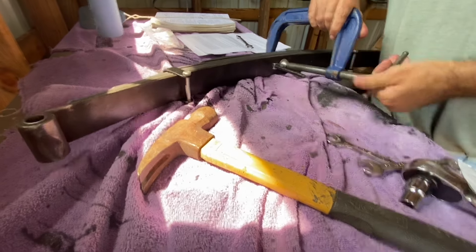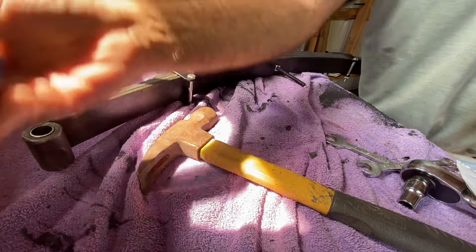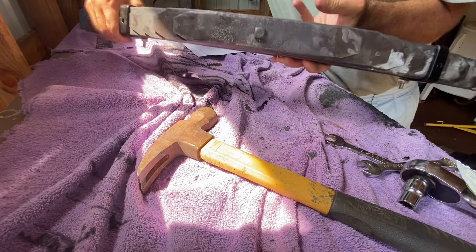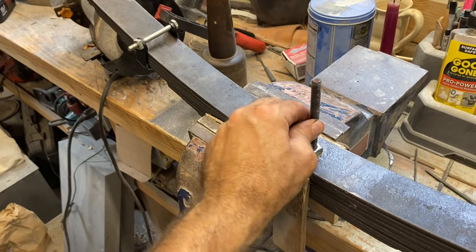I'm going to slowly loosen this C-clamp here. Thankfully, it looks like everything has managed to stay clipped together. I'm going to clamp this in the vise before we paint it and cut off the extra bolt.